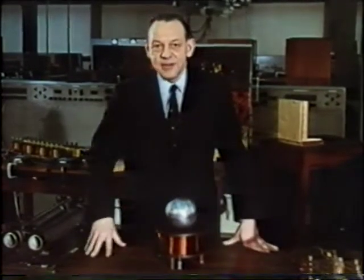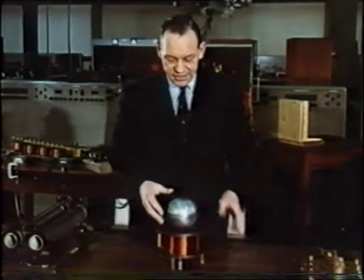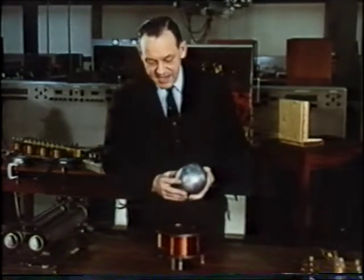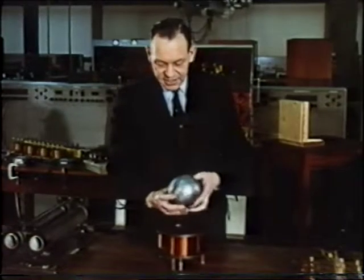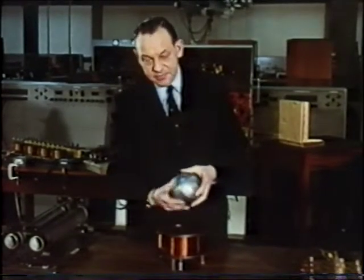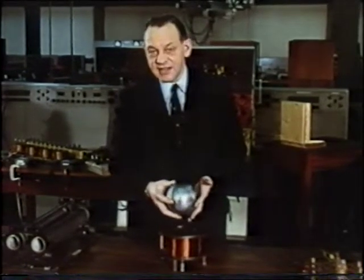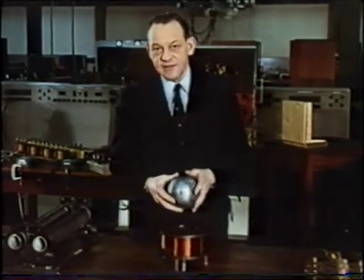Here in my laboratory at Imperial College, I'm surrounded by electric motors, all of which use this kind of force. The force is produced by electric currents in this coil, which induce further currents into this ball. So this shows us at once that the only kinds of object we can suspend in this way are metal objects, which are good conductors of electricity.